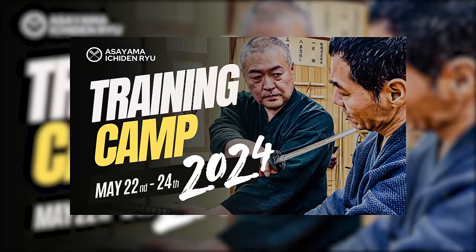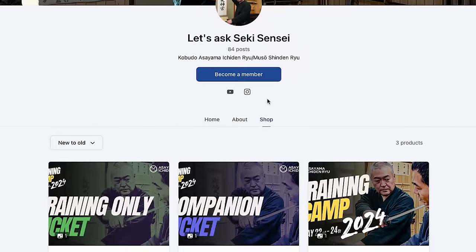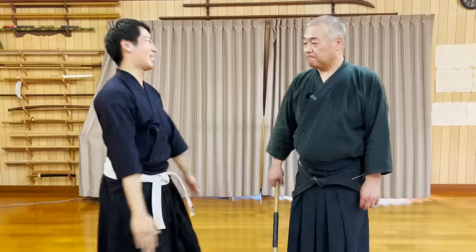By the way, tickets for a 3-day training camp in Japan held by Seik-sensei and Latsas Shogo are now on sale. Check out our Patreon page for more information. So then, let's get started.